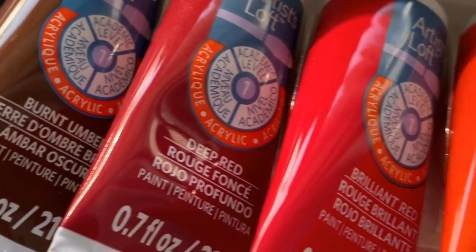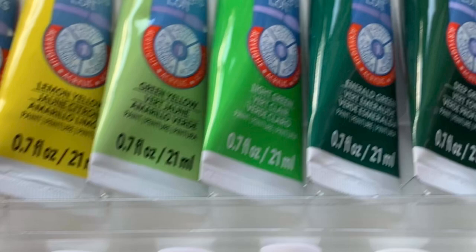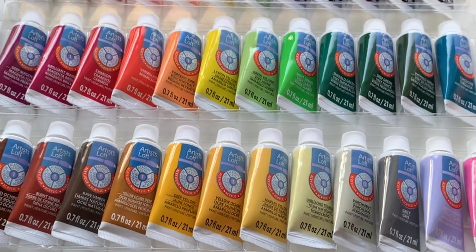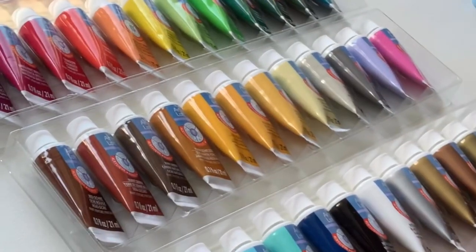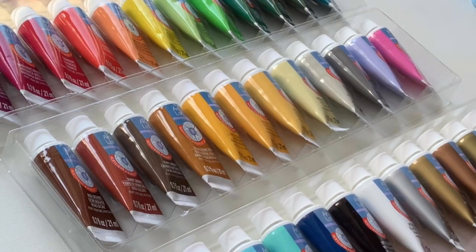Hey guys, welcome back to my channel. In today's video I'll be doing a small review on these Artist Loft acrylic paints that I bought recently. I was at Michael's a few weeks ago and they were having some really great sales. I might have went a little overboard with buying new canvases, brushes and such, but I can't say no when my favorite art supplies go on sale.